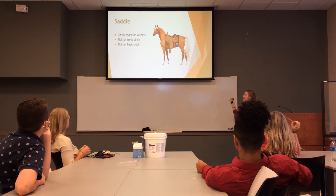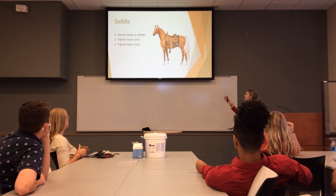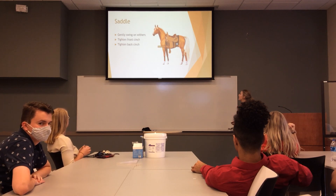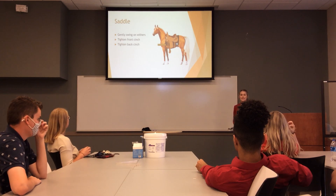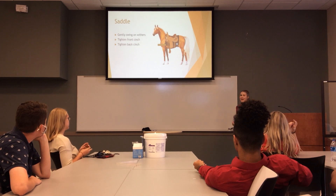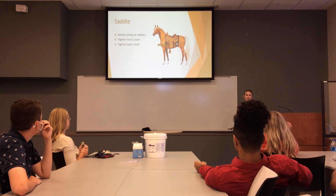Back to our final item: your saddle. Just like the saddle pad, you're going to want to set it right here on the withers. The first thing you'll want to do is tighten the front cinch, which is this right here. You want to tighten this first because it is going to be your tightest cinch. If your horse gets spooked or walks off while you're saddling, that's going to be the tightest hold, so it's less likely to fall off.